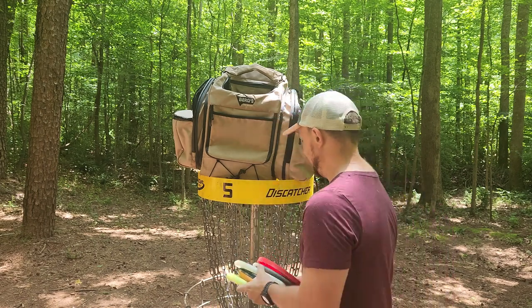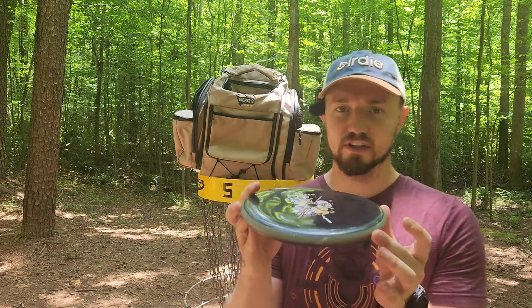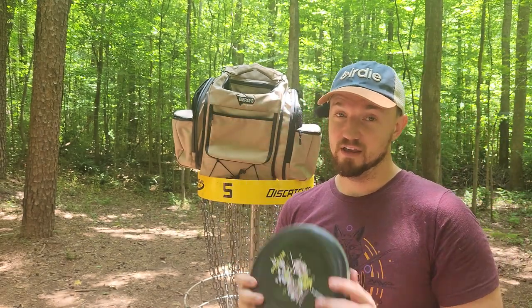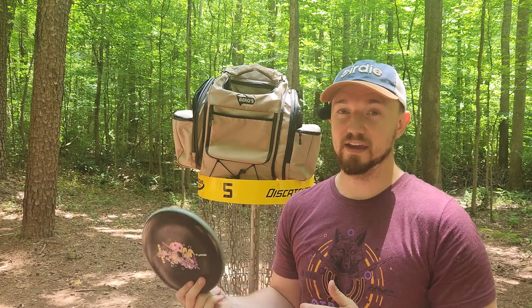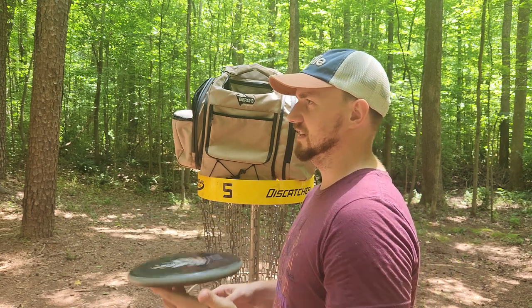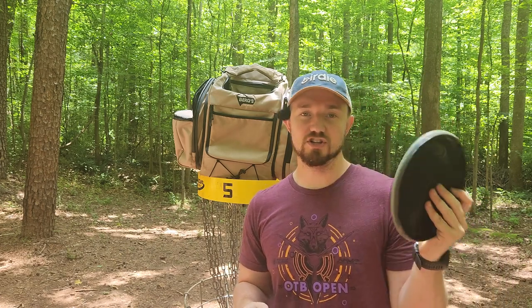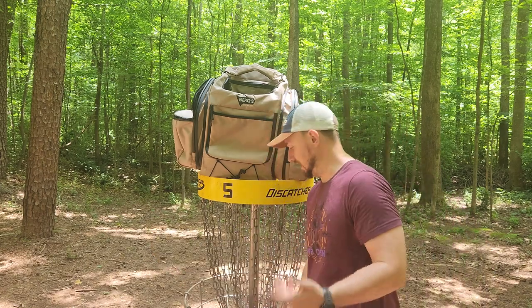So I feel like I've given you enough information to get started with one-speeds. Starting with the Glitch: lightweight, lots of glide, but if you throw it badly it won't fly well — this disc will point out your mistakes. Take that as a good or bad thing: if you're a tournament player, that's a bad thing; if you're trying to get better, it could be a good thing. The Glitch is really fun to throw — so you kind of like to keep one in the bag, throw your normal shot, and then try to glitch it. Not a great tournament disc in my opinion.